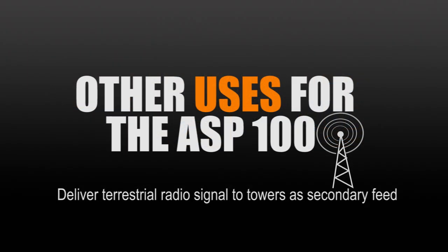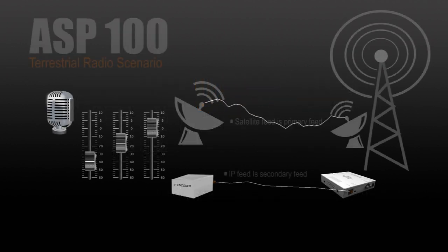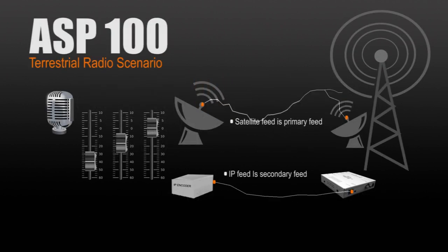Other common applications that the ASP100 is used for is to deliver terrestrial radio feeds to remote towers as a primary or secondary feed. This gives commercial radio stations an affordable solution for distributing audio to remote locations.